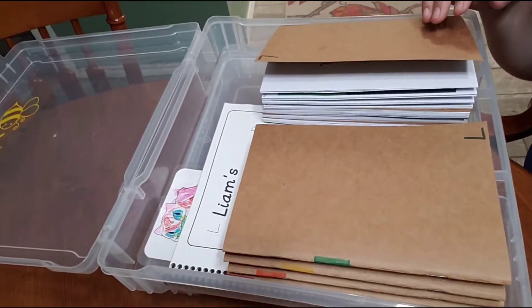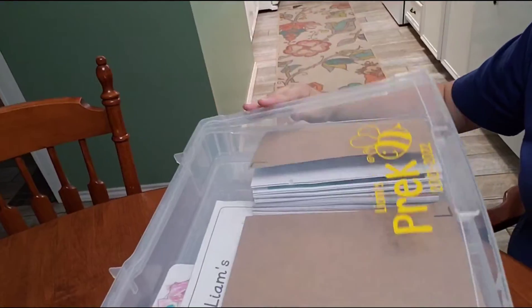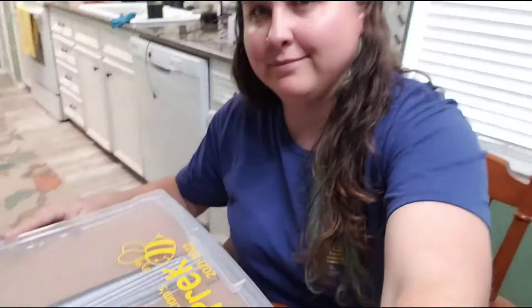I put the planners and journals into the bin and there's actually still quite a bit of room since the lid comes up. The idea is that once I print the yearbooks, the boys will probably want them on the shelf for a while, but eventually those will go in here too.